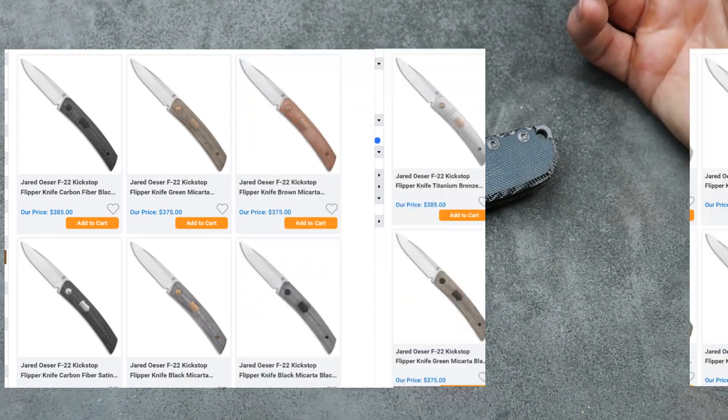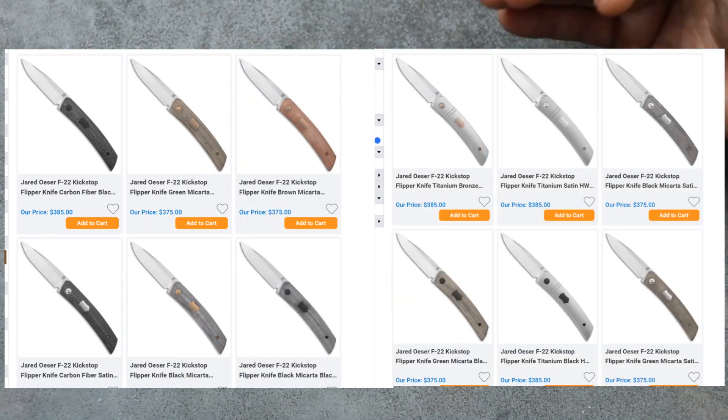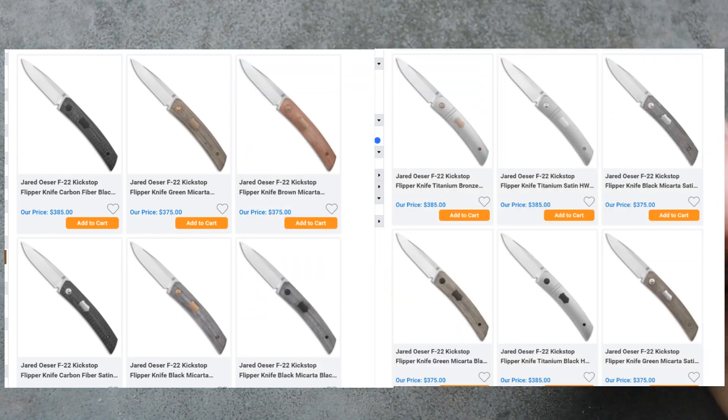That's for the F-22 Kickstop — the Jared Ozer. Lots of different variations of the Jared Ozer F-22 Kickstop. I have not tried it yet — I did purchase one, so I'm waiting for it. I fixed the link.